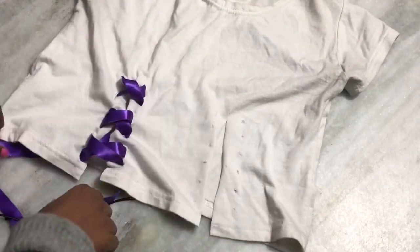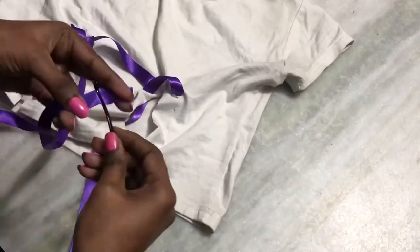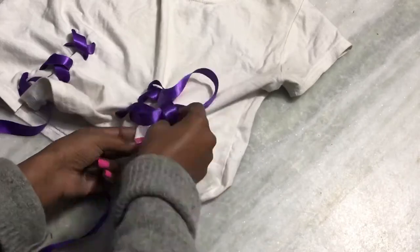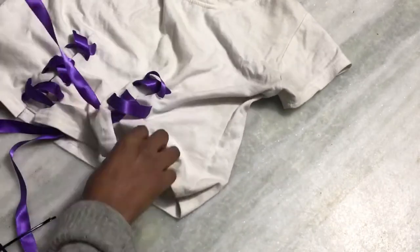This is how it looks after it's done - it looks so cute and girly! I'm going to do the same thing with the other side. That is how it looks, and it's pretty easy, you guys - really, really easy. You just need to know where you want your ribbon to be.